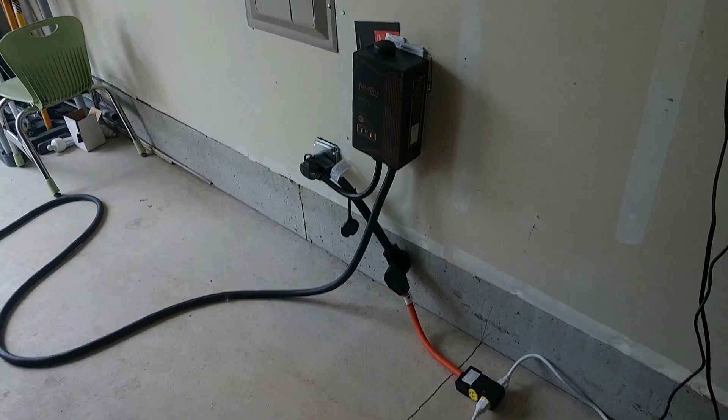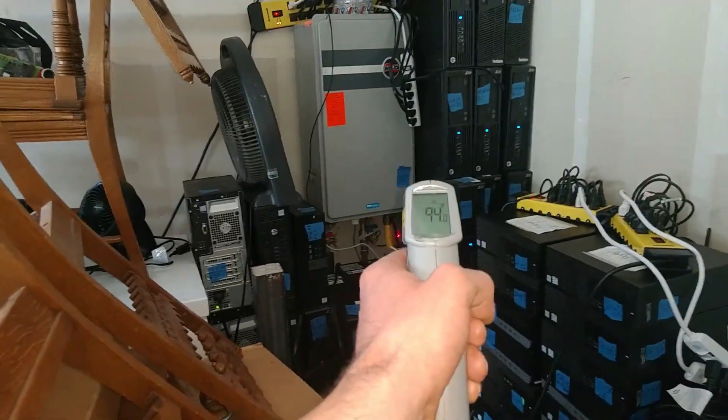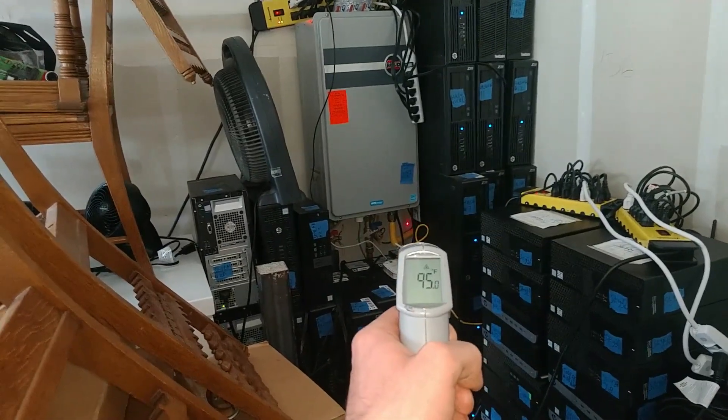There are safe ways to do this, and this is a very heavy-duty product I found on eBay. To immediately dismiss it is, well, close-minded.